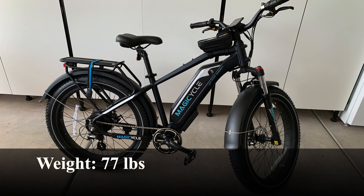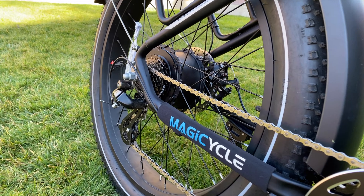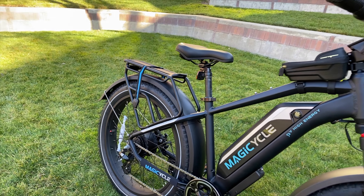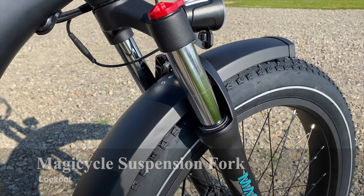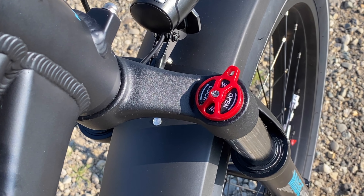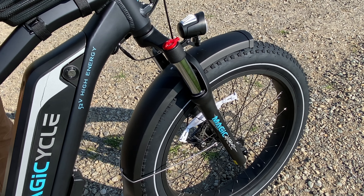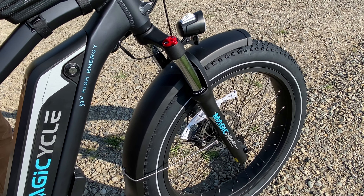I weighed the bike at around 77 pounds — about 25 pounds more than the Trek Verve Plus 2 — however it's not that noticeable while riding, and even without pedal assist it's not too bad to pedal around. The Magicycle also has a suspension fork for added comfort, with a lockout that makes the fork fully rigid, improving efficiency on flat terrain by not losing energy to suspension movement.